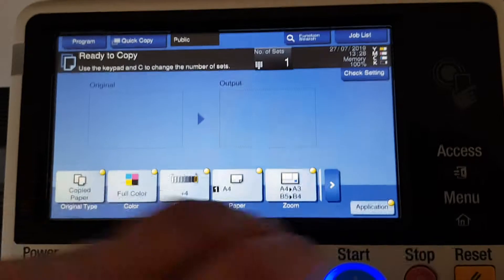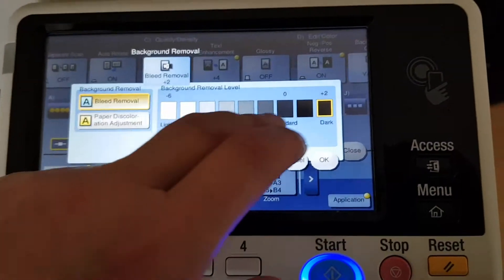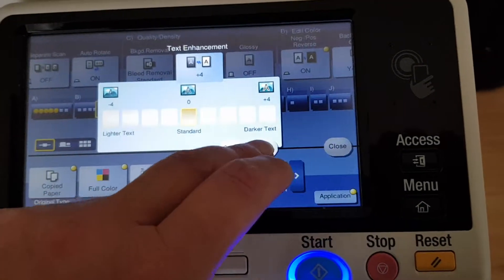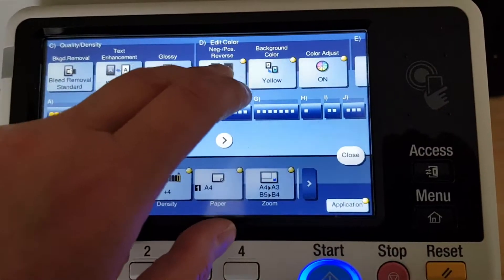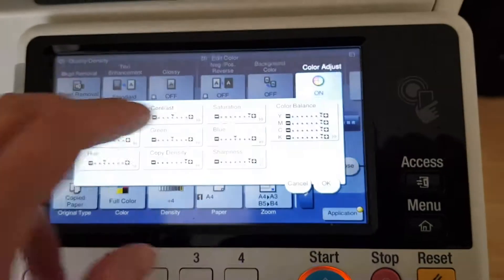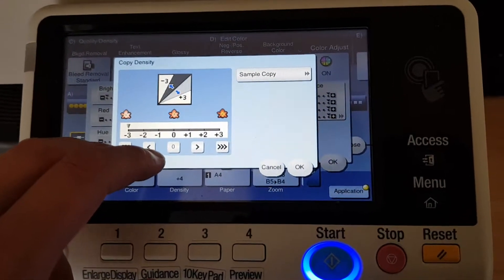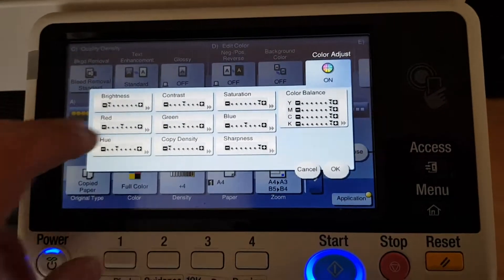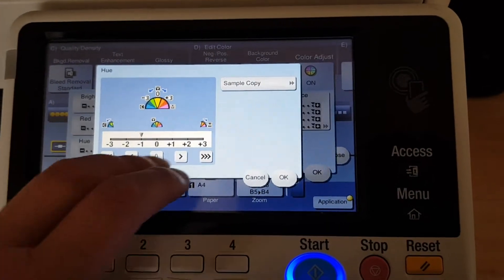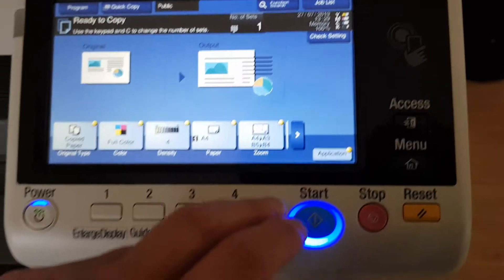Now we have to switch off the negative to positive, because these neutral colors have worked out very well as a negative image, which is really nice. We have to bump the density up high, drop the brightness in the middle, and leave the hue in the center. I think we've got that set.